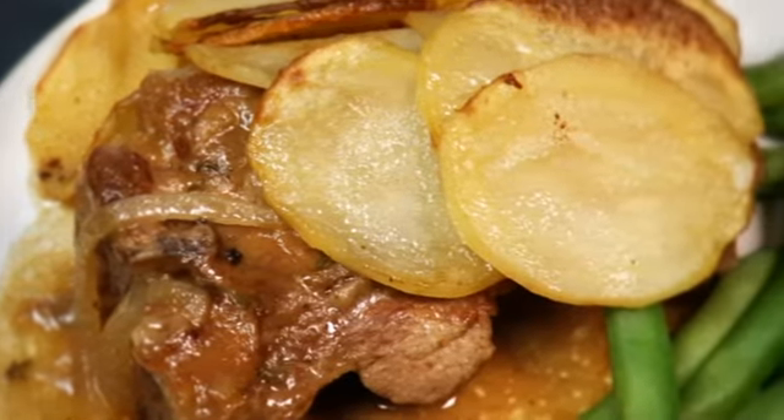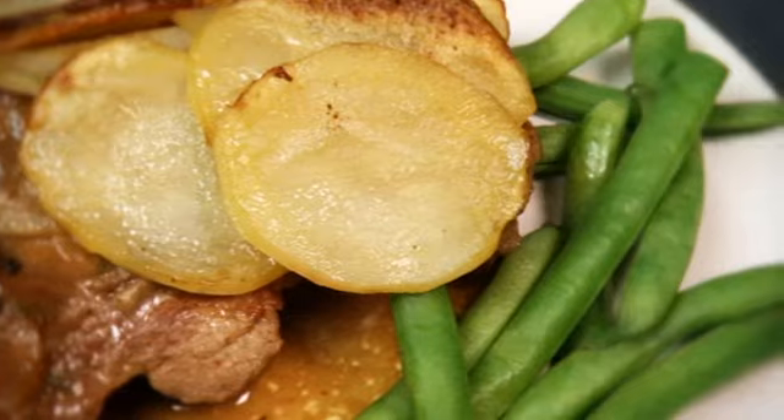Cooking the lamb on the bone maximizes the meat's succulence and wonderful flavor in this family favorite.